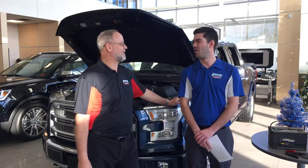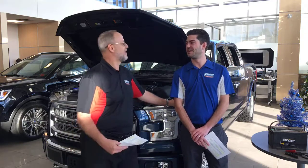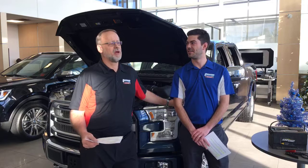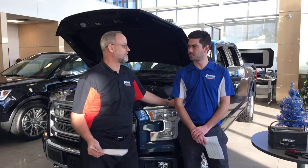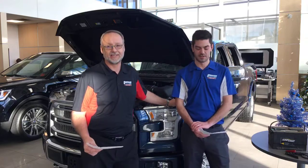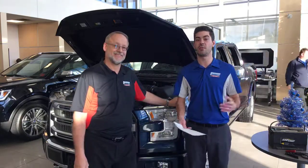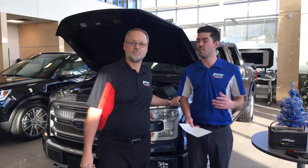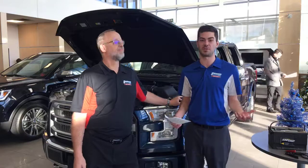Hi everyone, it's David from Sherwood Ford, along with Drew. Today on Motor Monday, have you ever forgotten to take care of your battery? It happens, right? You drive your vehicle, it's the last thing you really think about until it dies, and we've all been there. So today we're going to give you a few tips, a few things you can do to make sure that battery doesn't die at the worst possible time.